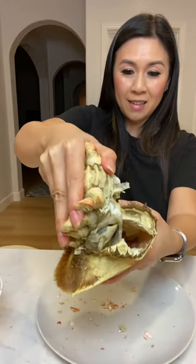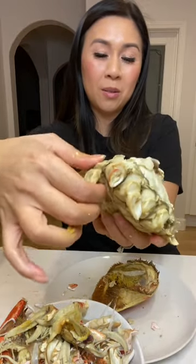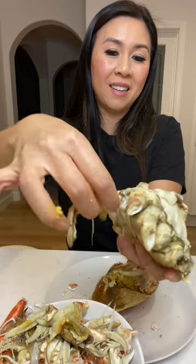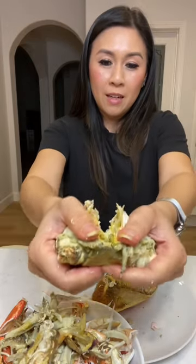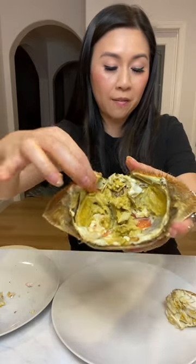You pull from the back, like that. And you remove all these little guts that no one eats. Remove the gills. Pull this part off. You want to remove the private area — I know. Just break it in half. You see all that? That's the crab fat.